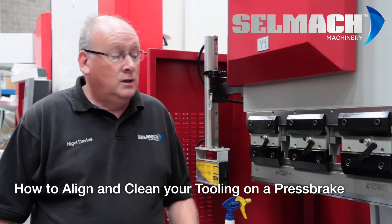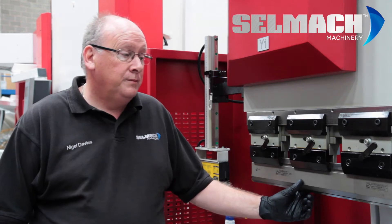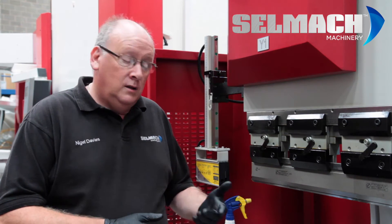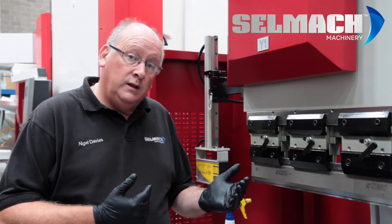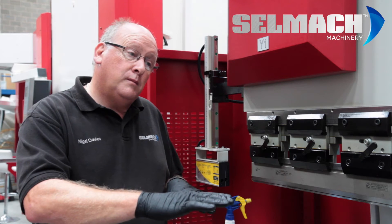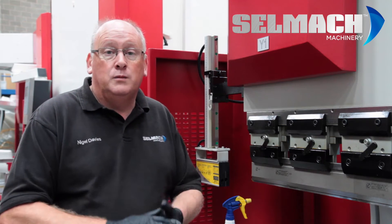Today we're going to be talking about the different types of tooling that we can put into machinery, cleanliness and keeping the tooling clean, alignments of the tooling, and also types of membranes we can put onto the tooling to stop marking on the material.